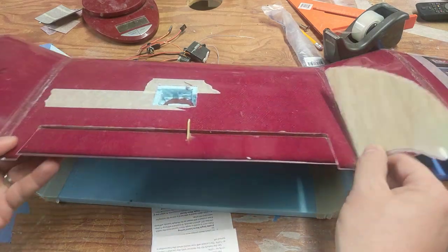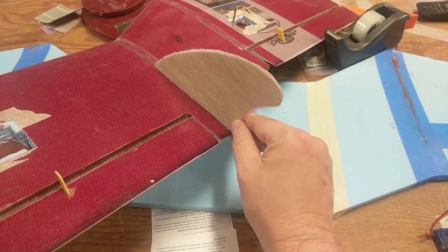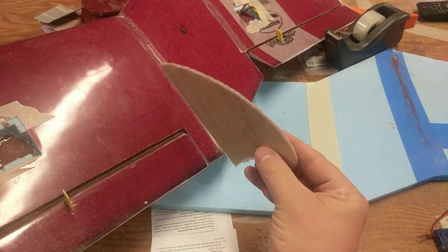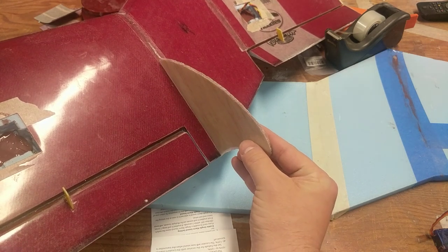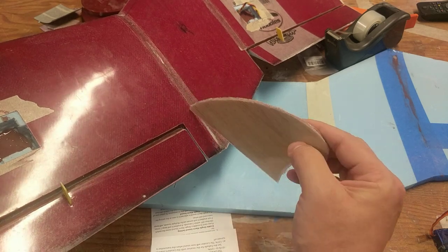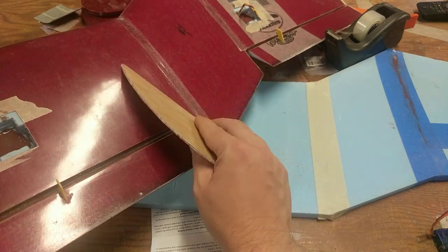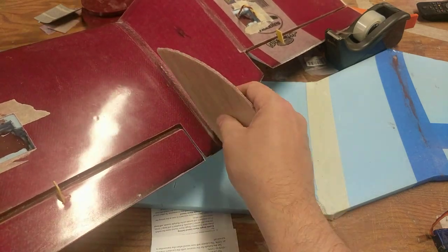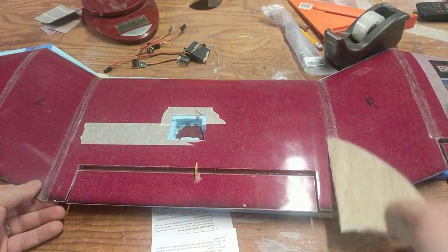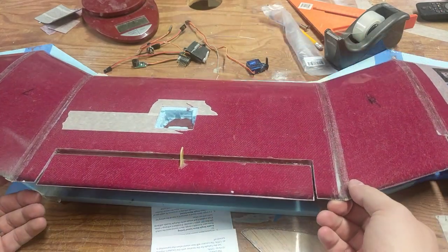Aside from the electronics, the next thing to do is mount the vertical stabilizers — going somewhere right there. Remember, CG is up here so they are pretty far back behind CG. I'm just going to cut a little slit so they can drop in, set them with five-minute epoxy, and then fillet all around in the corners with epoxy and filler. That should lock those in place.